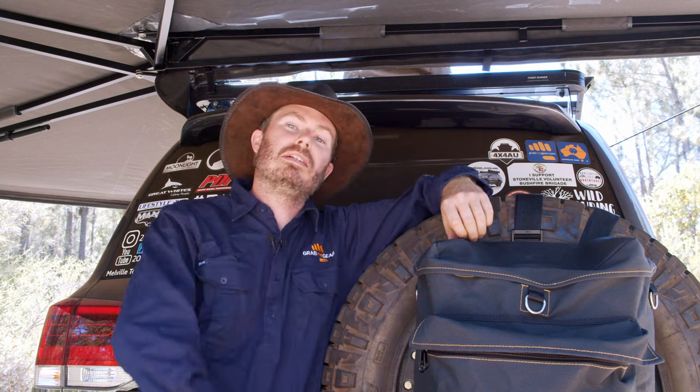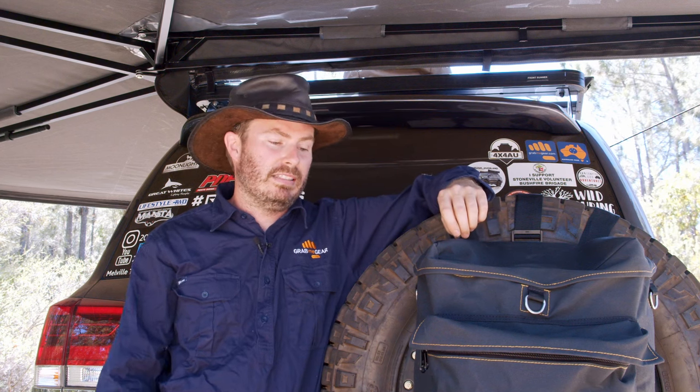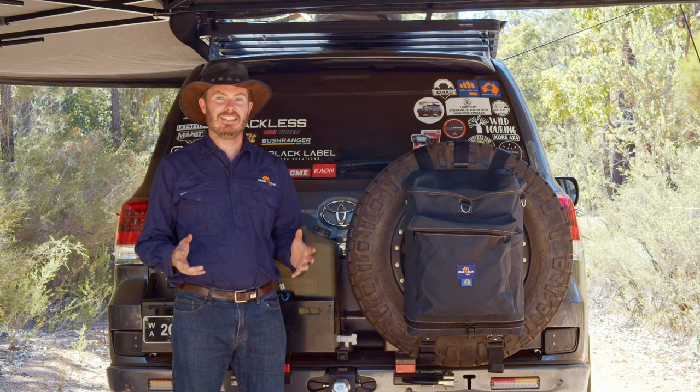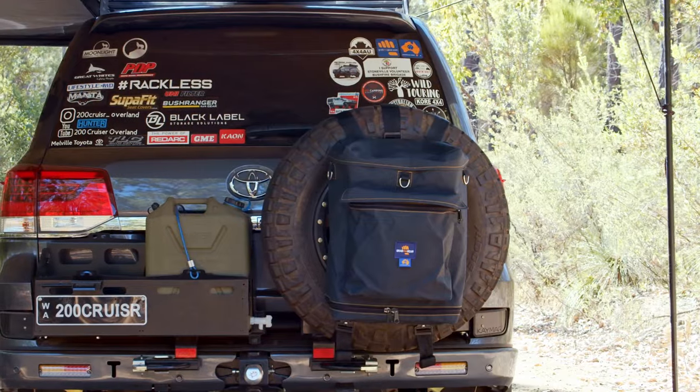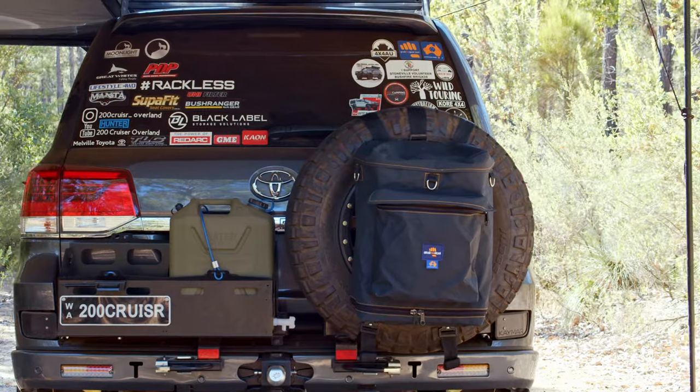Everyone likes a good looking bum, right? Of course, I'm talking about the back end of your Forby, and it's pretty hard to admire one that's plastered up with a ratty old, torn, faded bin bag that sags like a full nappy. Hi, I'm Alex from GrabMeGear. Let's get that rear end looking good again with the GrabMeGear GearMate 26 wheel bin bag.